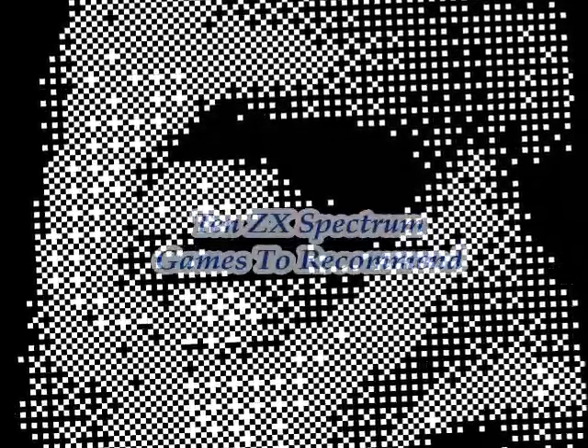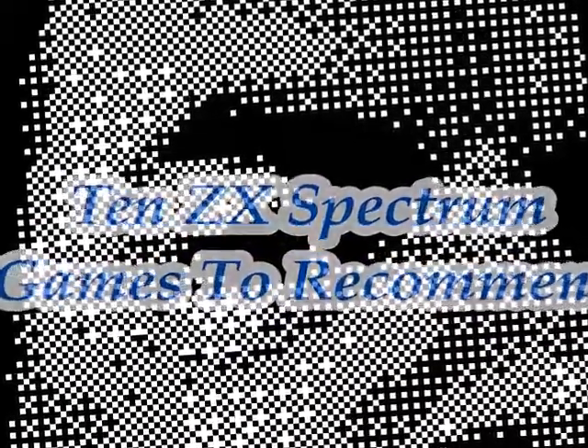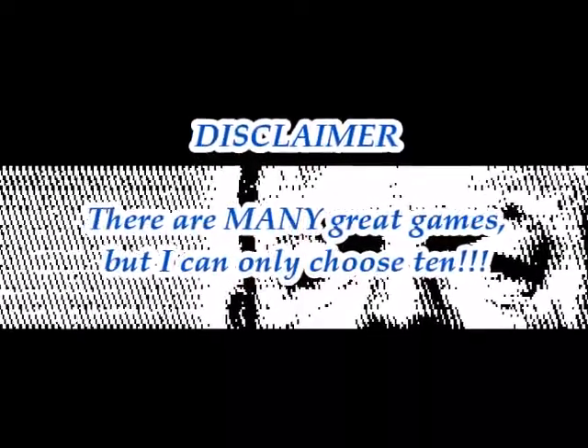Hello. In this video I thought it would be fun to go back in my head to the 1980s and imagine I worked in W.H. Smith's or Boots and someone came in and said I want to buy one of these ZX Spectrum thingies but I know nothing about the games, please recommend 10 for me to buy. If I was unscrupulous I'd say things like Renegade 3, Kung Fu Master, Super Grand to get rid of copies I could never shift, but I want people to love the Spectrum - so here are 10 games I would choose.